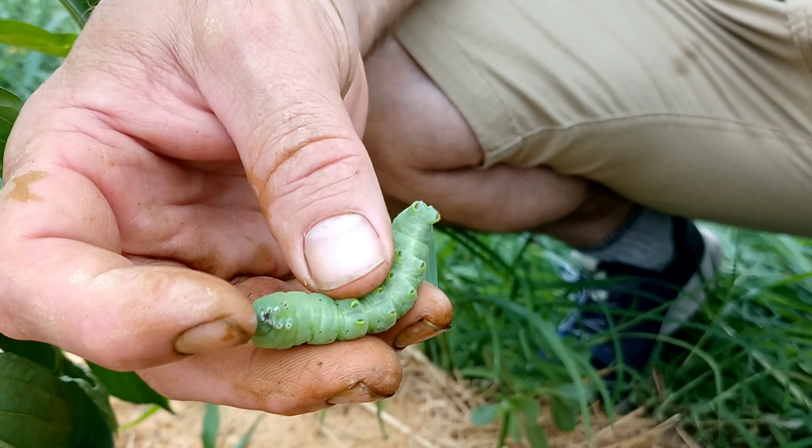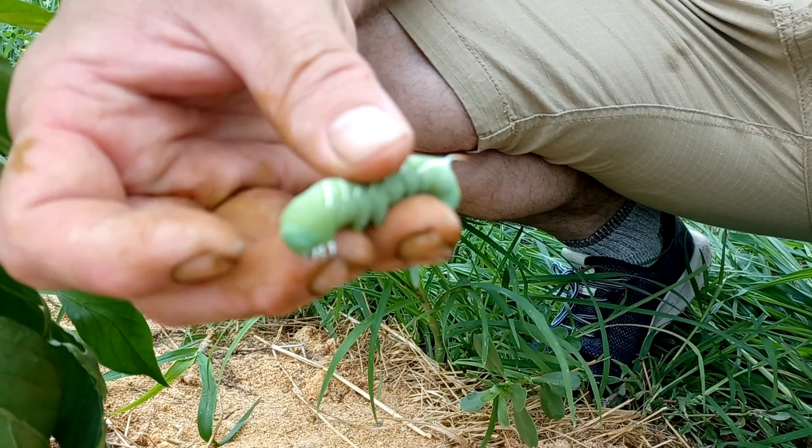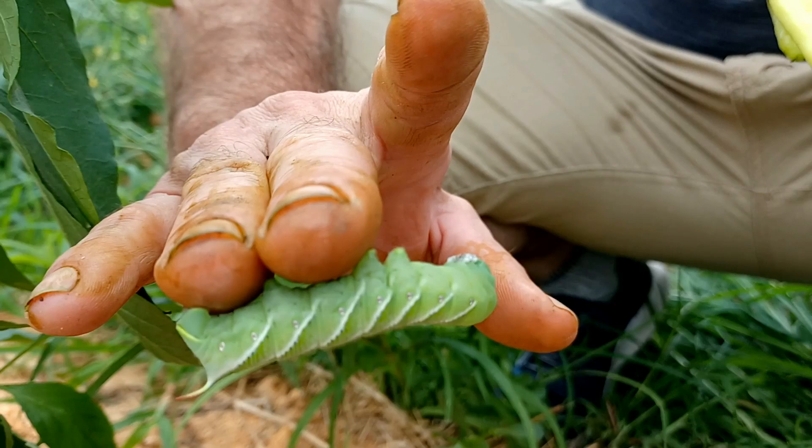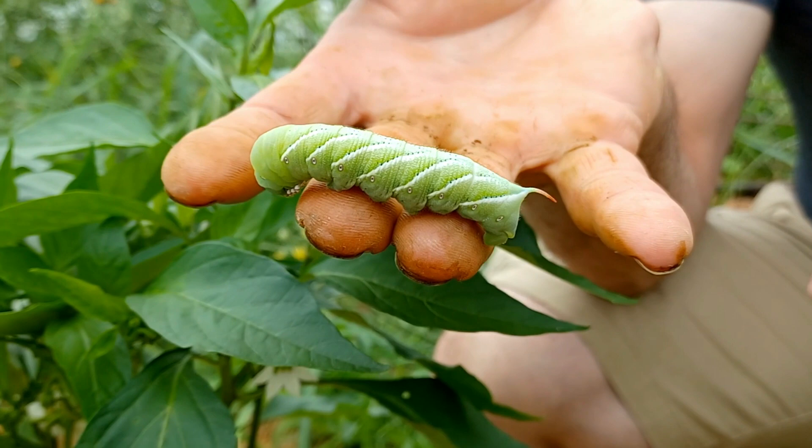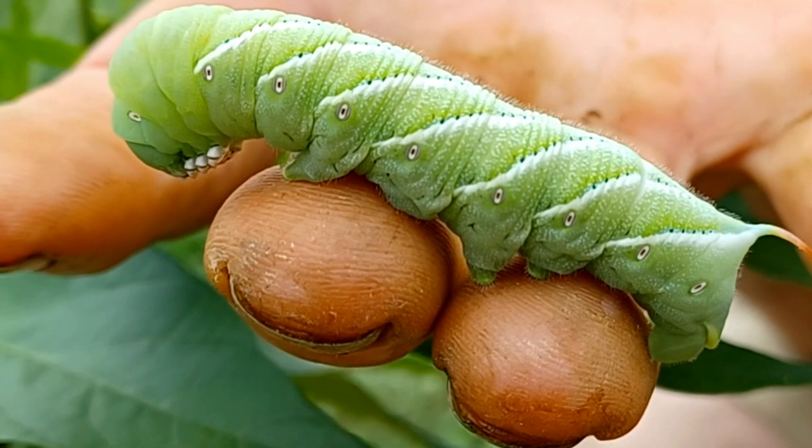I think they use the horn to fend off predators and also to disguise which end is their head or tail. The mouth is up here next to all their little front feet, and then all these back ones are suction. You can see how he sticks to my finger right away — these back feet are all like suction and they very quickly stick to anything.